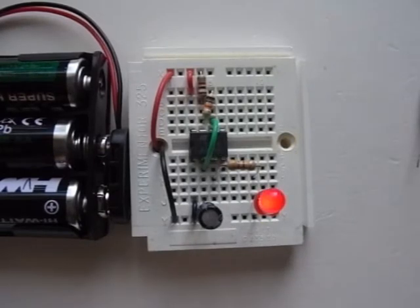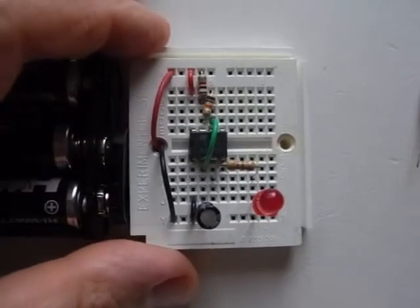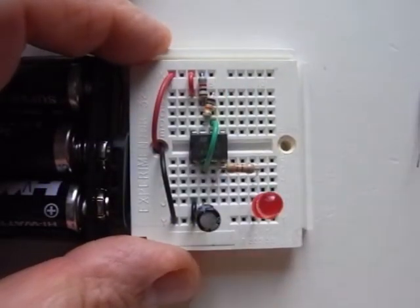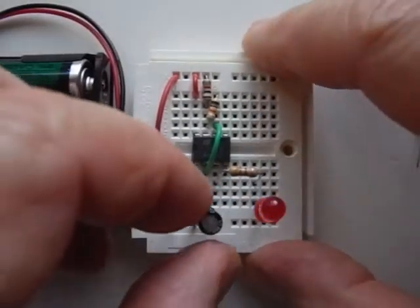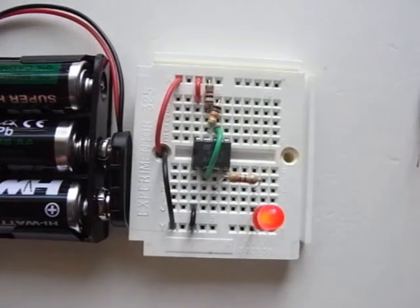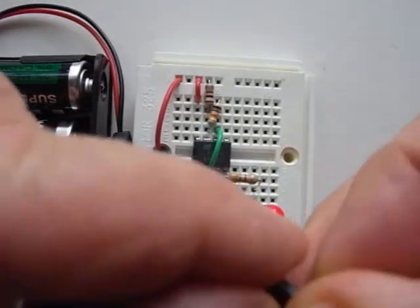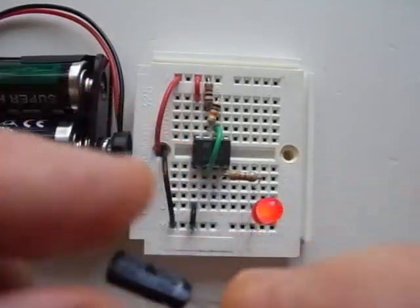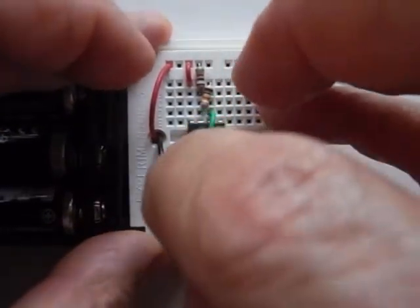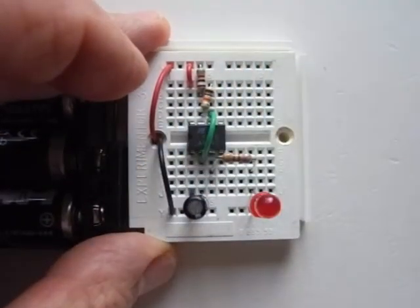Here's our basic astable, flashing on and off or oscillating about once per second. The speed is governed by these resistors and the capacitor in place. I'll take this 47 microfarad capacitor out and replace it with a 10 microfarad — the gray stripe goes into ground. Pop that in and we should see an immediate increase in speed.